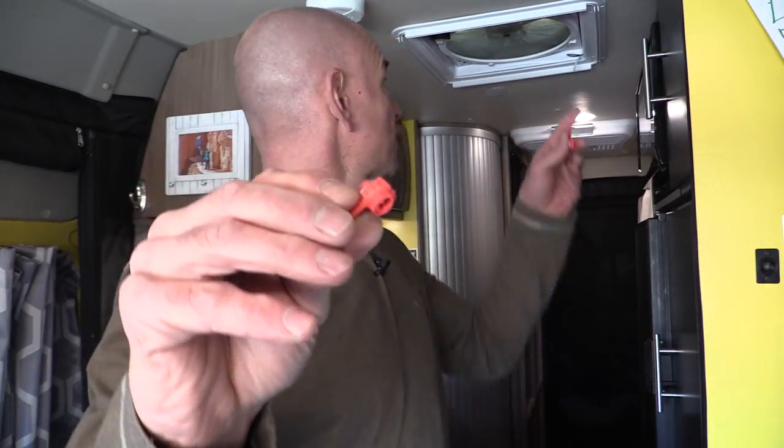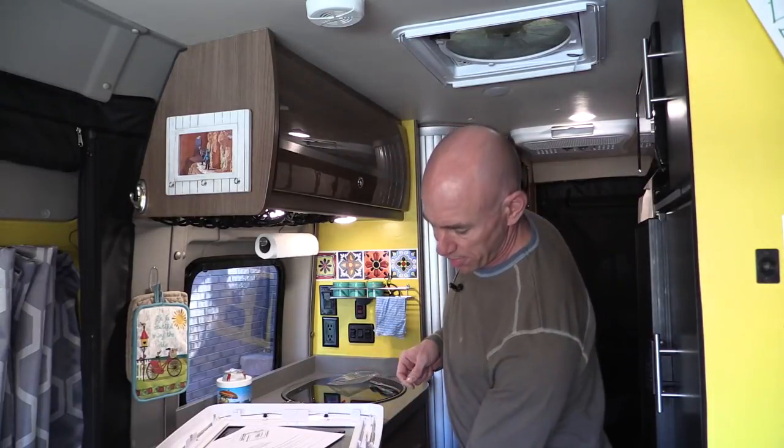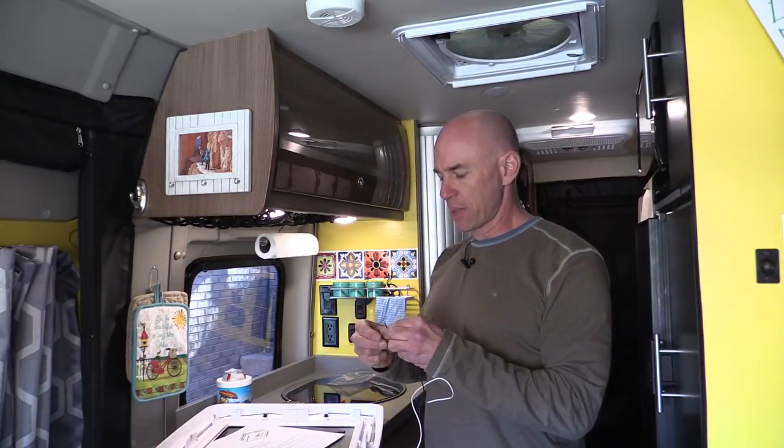Okay, the electrical connections. The way they have you make them is with these little tap connectors — maybe you've seen them in your RV somewhere. Basically it's a little tap connection: you put one wire through this end of the connector, then you put the other wire you want to connect in there, and you close it — it plunges a little blade down to make the connection. We'll start with the positive wire, the black one.